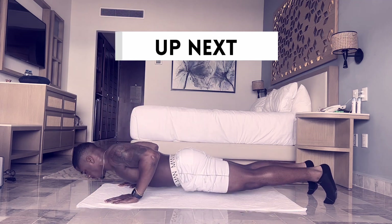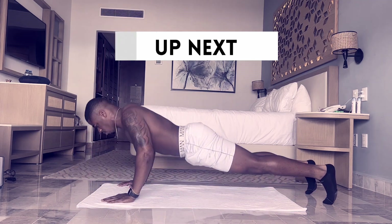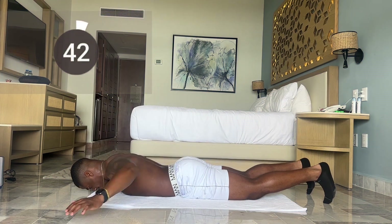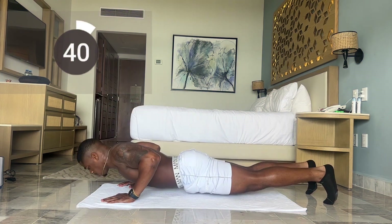First up we have military push-ups. Let's make sure as we go down we're putting our arms directly to the side. This is to stop your momentum and engage more of your chest.